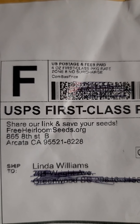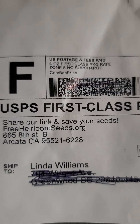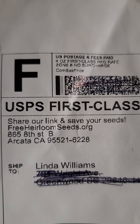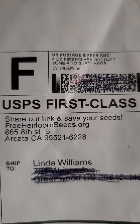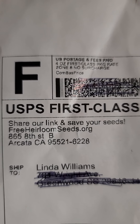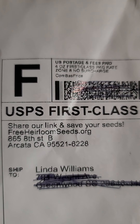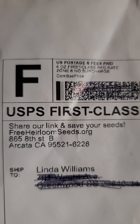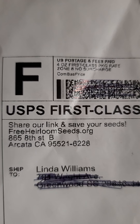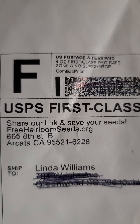Hi guys, I wanted to make a quick video about this seed company I found online, actually on Facebook. The name of the seed company is called free heirloom seed org, and if you send them a donation through PayPal they will send you a certain number of seeds. You can go online and look at it yourself and see what they're asking for. I found it to be very reasonable.